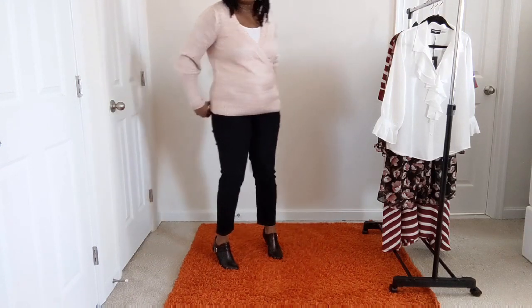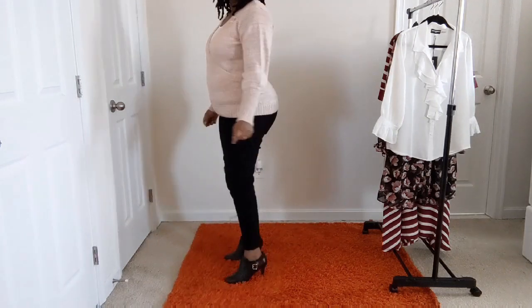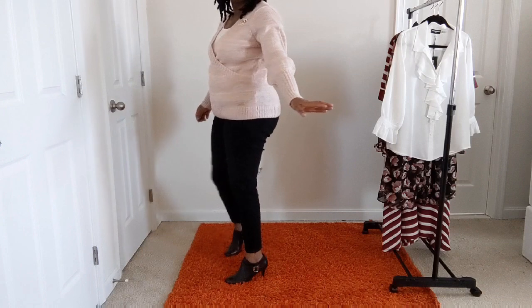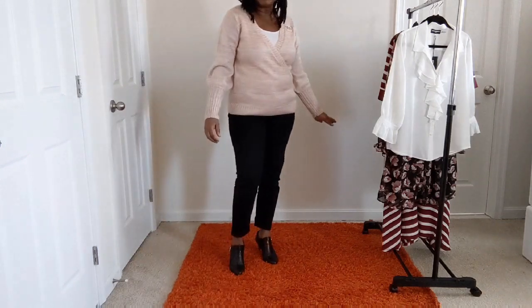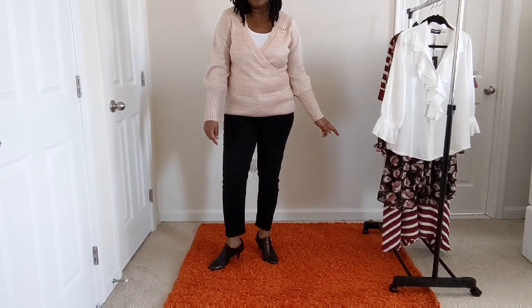You can wear any kind of shoes you prefer. You can dress this up or you can dress it down — I just chose to dress it up. The boot is by Vince Camuto.